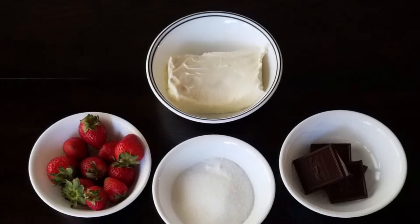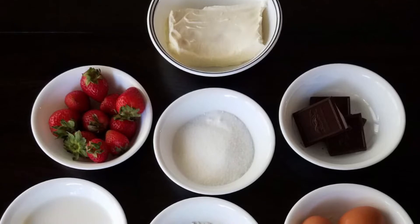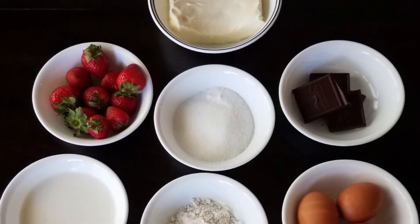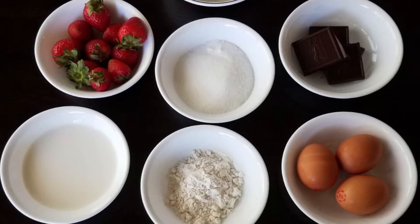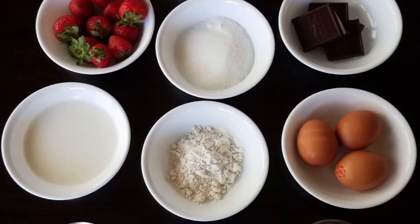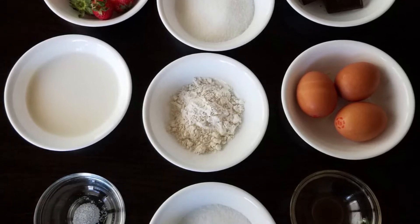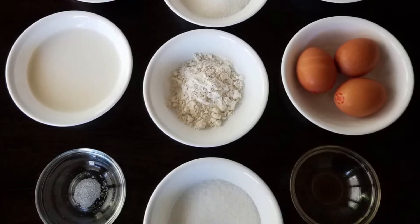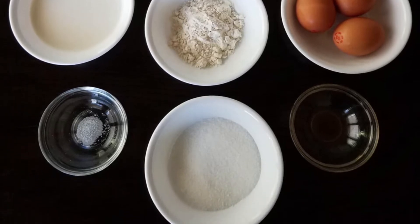To start off let's gather our ingredients together. For this recipe we need 8 ounces of cream cheese, about 10 strawberries, 2 bowls of three-fourths of a cup of white sugar, half of a standard sized baking bar, three-fourths of a cup of heavy cream, 2 tablespoons of flour, 2 eggs if you're using the yolk or 3 if you're not, a pinch of salt and half a teaspoon of vanilla extract.